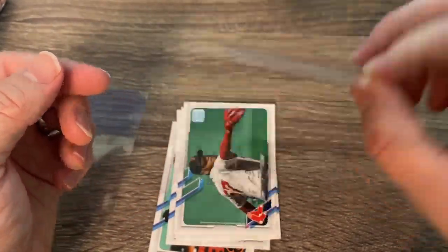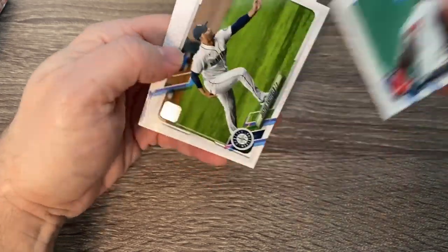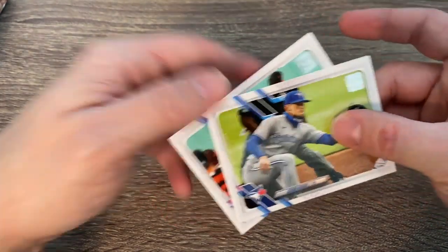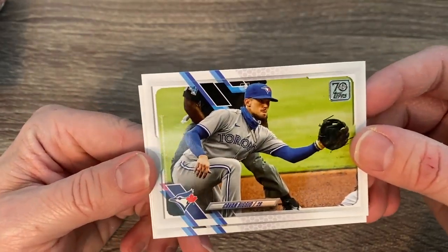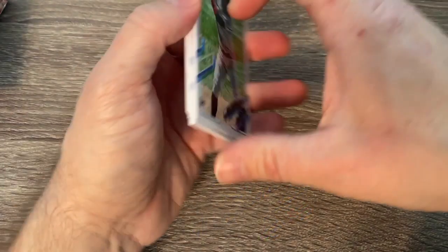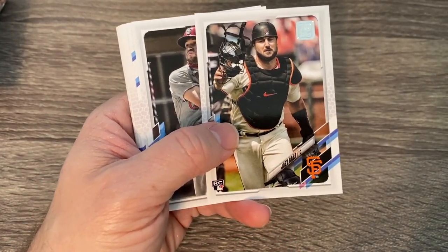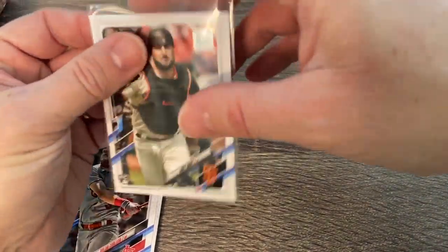We're hitting some Joey Bart cards — this is a nice rainbow foil, one in every 10 packs. We've got Rodriguez, Swanson, Sheffield, Kevin Biggio. The only super short print is of Kevin Biggio — it's a really cool card with Kevin and his dad Craig Biggio on the same card. Very sweet. Monty Harrison. There's another Joey Bart! So we have Joey Bart gold, Joey Bart rainbow foil, and Joey Bart regular card — we're becoming a Joey Bart collector.